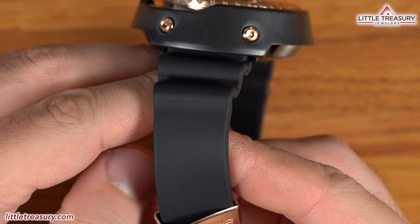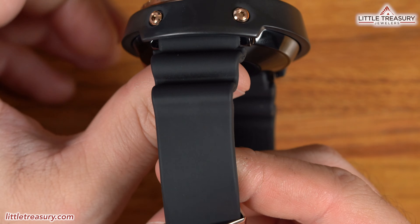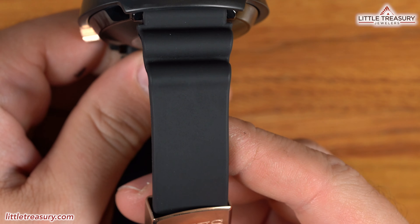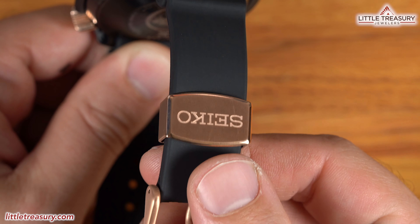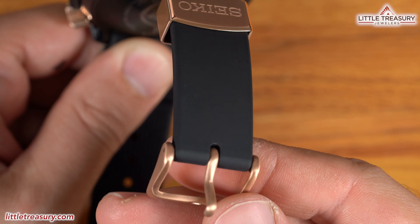The strap has compression grooves at the top and is made out of high-quality black silicone with a nice strong but soft feel. It has a rose-toned metal keeper with Seiko on it and a rose-toned buckle. The SLA-042 is 1,000 meter water resistant and is ready to go find King Atlan's Trident — go Google that — for a wonderful $3,900.